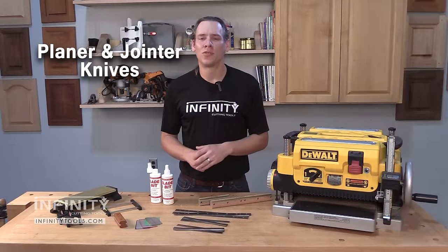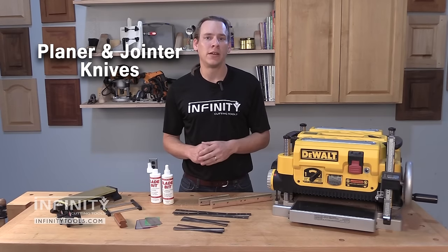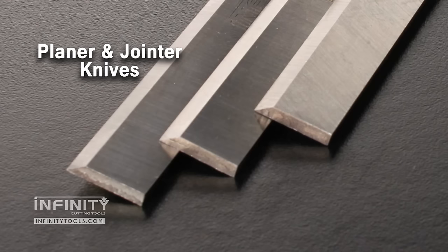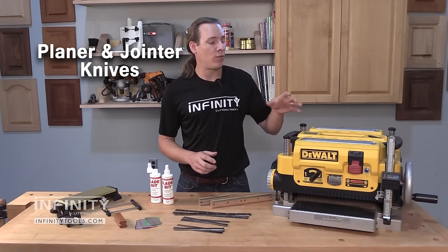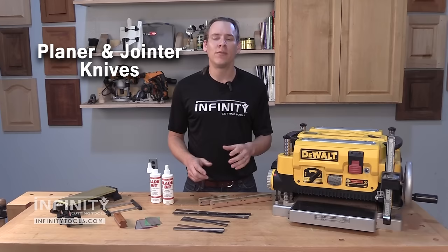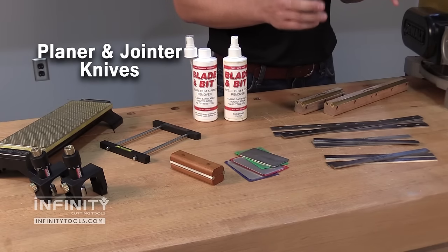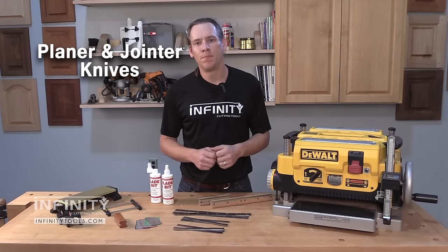Hi, I'm Andrew with Infinity Cutting Tools. Here at Infinity we get asked a lot of questions about maintaining joiners and planers and how to choose the right replacement knives for these machines. We carry both high speed steel and carbide tip knives for just about any machine you might have in your shop, including knives for the very popular DeWalt 734 and 735 planers. Today I want to give you some of my best tips and tricks on how to maintain these machines to get the best possible performance out of them, as well as how to choose which knives are right for you, whether they be high speed steel or carbide tipped. Let's take a look.